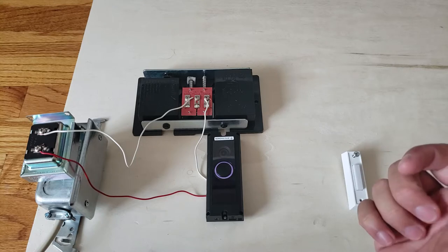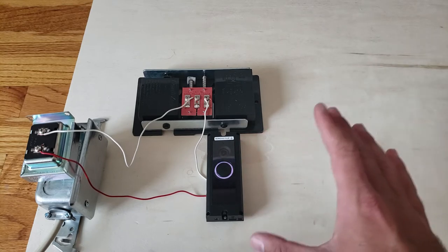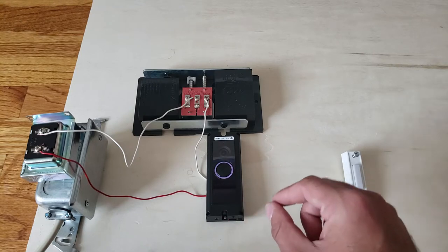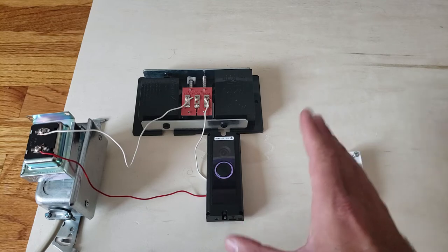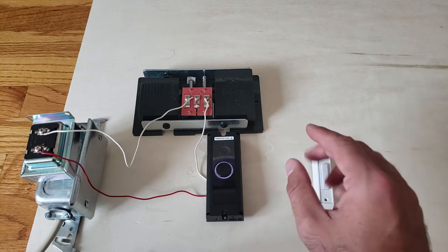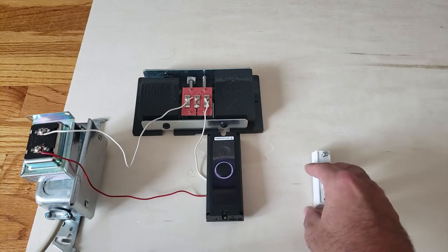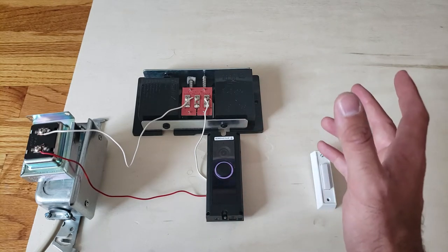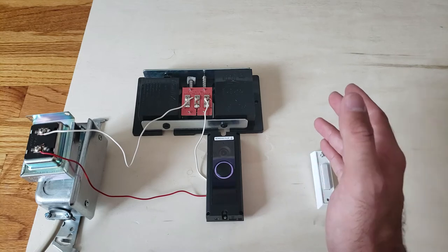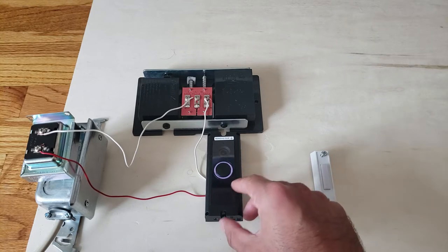The Ring Doorbell 2 has replaceable rechargeable batteries that last up to six months on battery power alone. If wired with a 10-volt transformer, you essentially never need to recharge the batteries. The Ring 2 is a good option if you have no existing wiring or a lower-voltage transformer, and it gives you the flexibility to place it anywhere without worrying about where your doorbell wiring is.